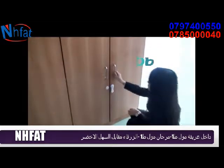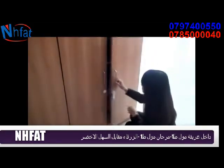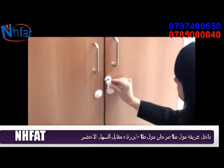When you open the door, use one hand to open it, and the inner items are protected, and babies can avoid dangers and risks.